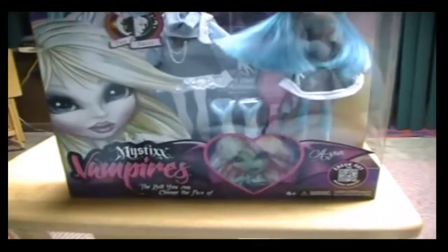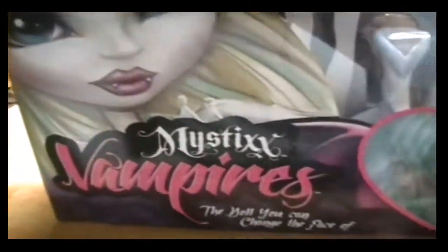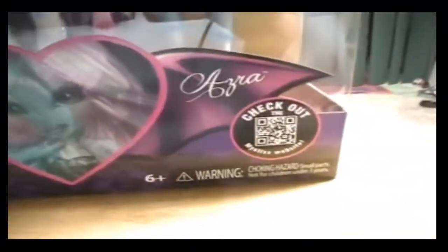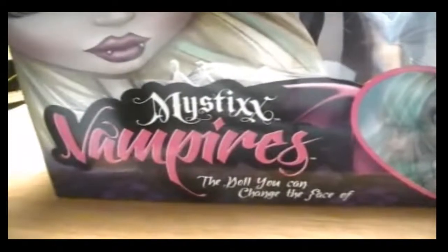Here is Azra in the box. I'm just going to show you guys closer up and in more detail. I really like this because when you move it, it does that — it's really pretty. It says Azra, and then it says 'Check out Mystic's Webisodes.' It says 'Mystic Vampires: the doll you can change the faces of.' And then it says 'Turn head, two faces.'